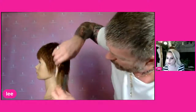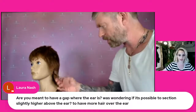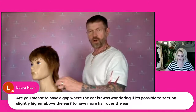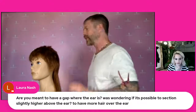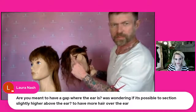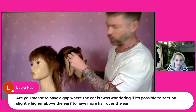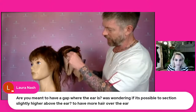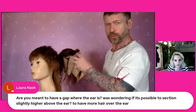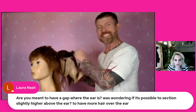Question from Laura Nash: 'Are you meant to leave a gap where the ear is? Was wondering if it's possible to section slightly higher above the ear to have more hair over the ear?' Absolutely — that is going to be complete preference. How we did the pre-section went from the temple and left very little hair over the ear. But you could have done that higher and left more hair over the ear. Just with the pre-sectioning you can create so many different looks.